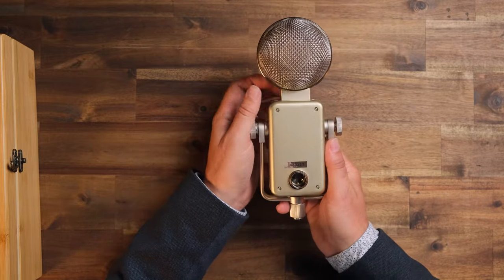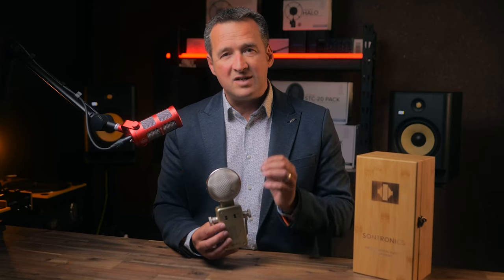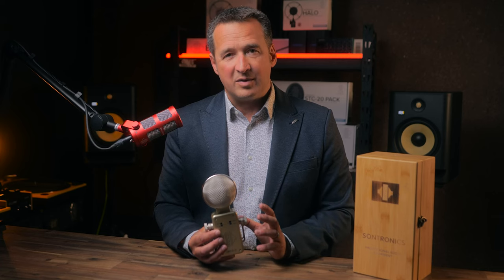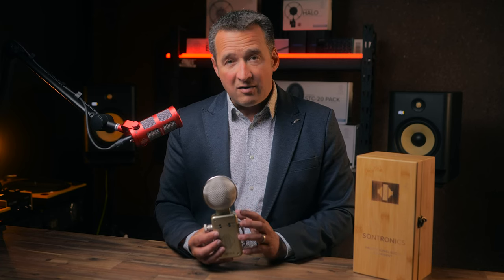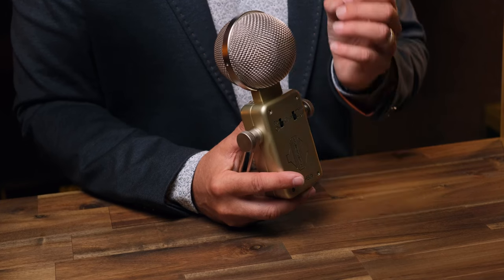The frequency response is tailored with just a beautiful presence peak at the top end to give you detail and fine information, but without any harshness or sibilance. This makes it perfect not only for instruments, but also for vocals, particularly female vocals. In fact, this microphone is one of the most popular mics for female voiceover artists, giving perfect clear diction throughout any presentation.